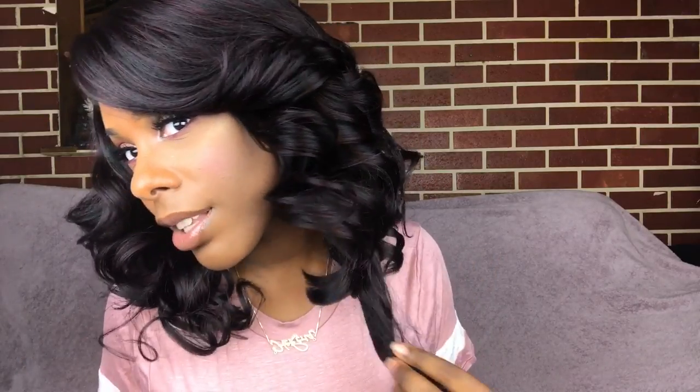I really like this wig, but these little things here are bothering me and I don't want to cut it and look like a lady from back in the days. Let me keep playing with it and shake it out and see what happens. I think I'm about to cut this — it's just bothering me. I'll cut it, and if I make a mistake, at least I'll learn.